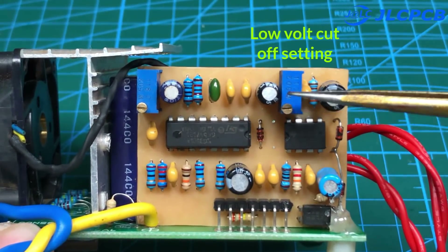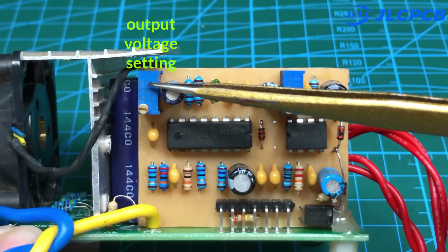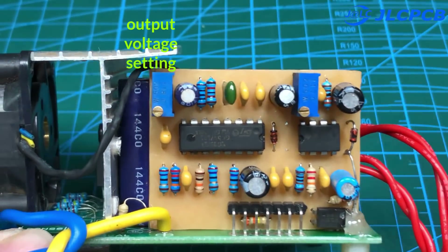The circuit also has a low voltage input protection function. By adjusting this potentiometer, we can set the tripping voltage. The output voltage is regulated through this potentiometer.